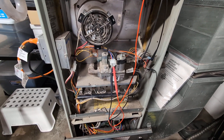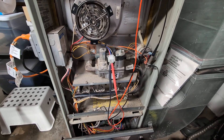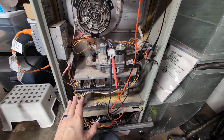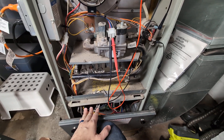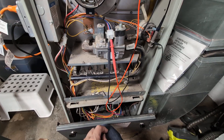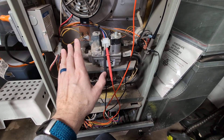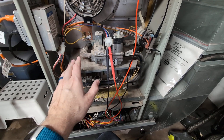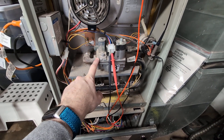Okay, so a Trane XL80 gas furnace, two-stage. This thing seems to have an issue where when you close this it basically tries to start for heat — you see the igniter come on, the little heating element — and the gas never turns on. Well, it was, but it wasn't turning on reliably; it would cut in and out. I suspect the gas valve is the problem.